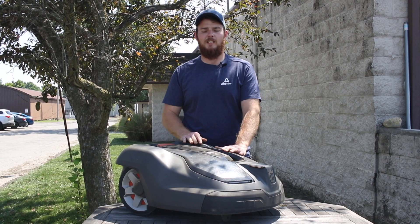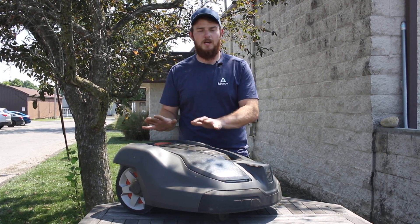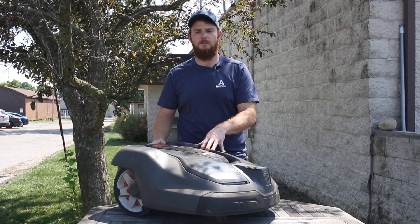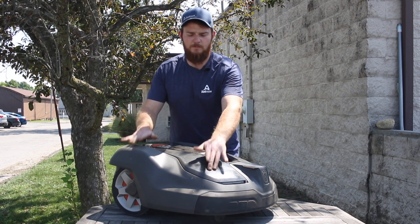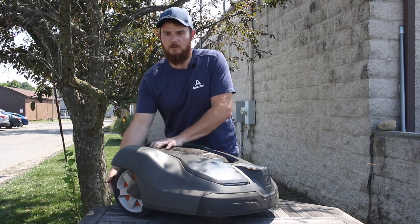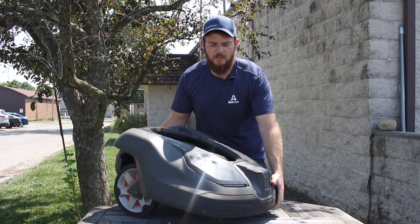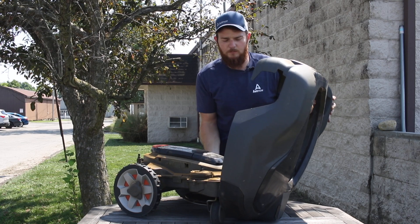Now that we've replaced the blade and given the bottom of the chassis a once-over, we're just going to pop the top off here and give it a look to see how much grass has built up, and if there is any, go ahead and get it out of there. There are going to be four clip-style sensor joysticks and you want to be careful popping this off — hold down on the center, go around and give them a nice pop, and once you've done that you can lift the top chassis part and pivot it.